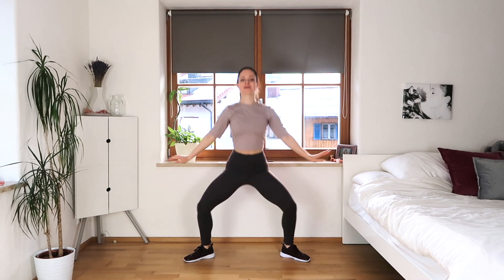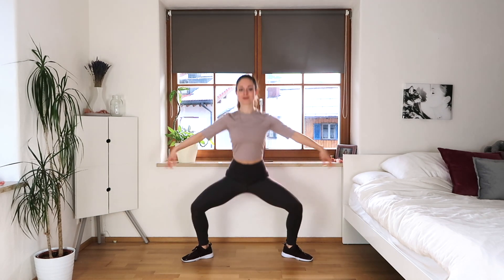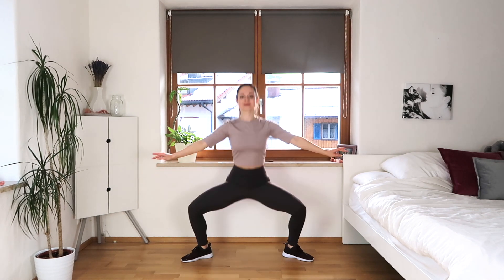We're gonna start off in second position doing low squats. You can add the arms as I'm doing, or you can keep them to the side or in front of you. What's important is that our stomach is in, our shoulders are down, our chest is up so our posture is really nice. Don't pay too much attention to your legs — if your turnout is not very open, that's totally fine, just do as much as you can.